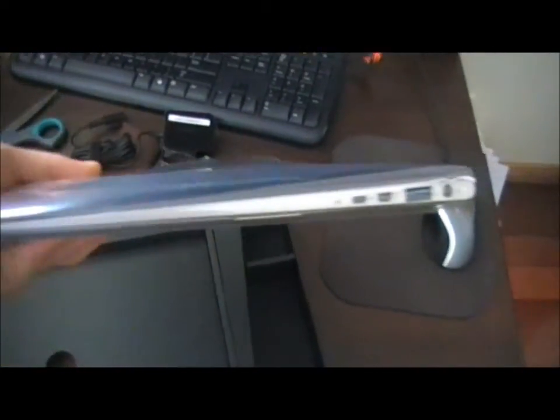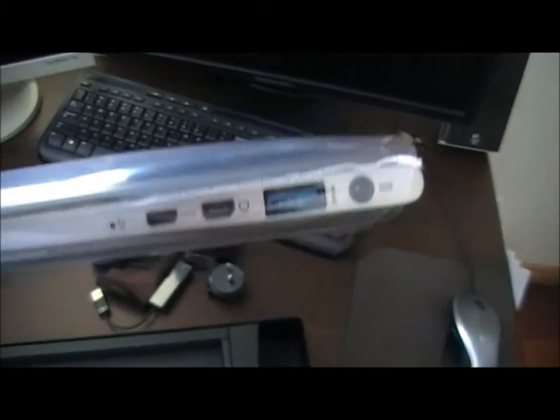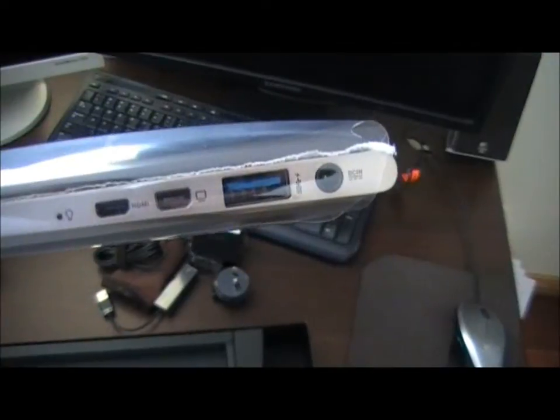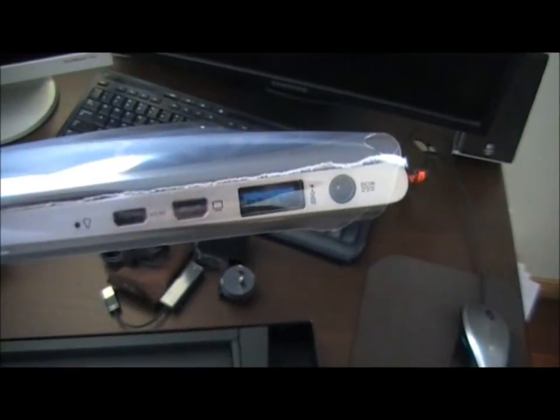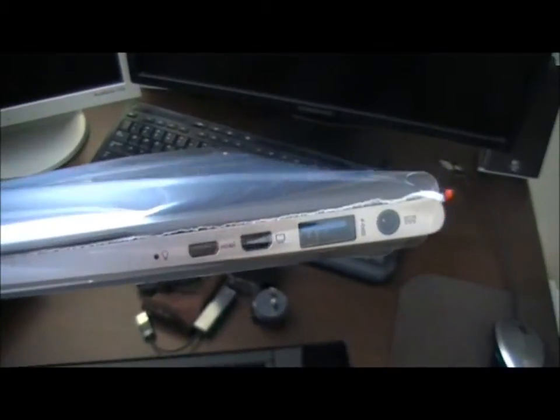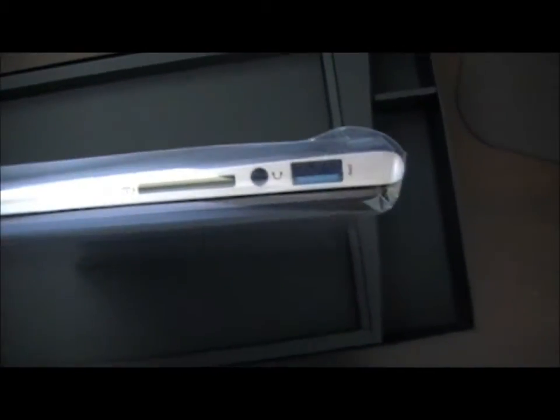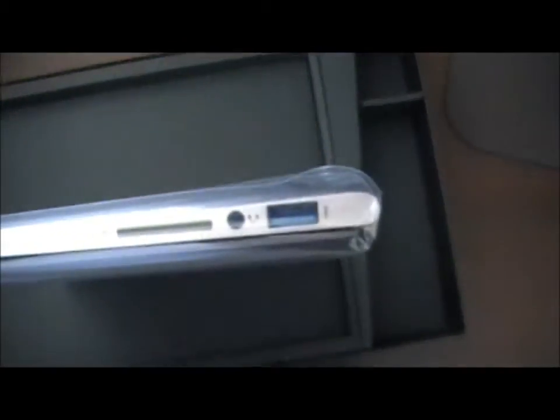Very beautiful. You can see power, USB 3.0, micro HDMI, mini HDMI, and there's something else there — looks like a mini USB, I'm not sure. Then on this side there's an SD card reader, another USB 3.0, and an audio jack.